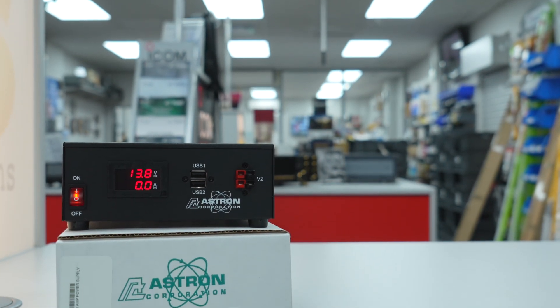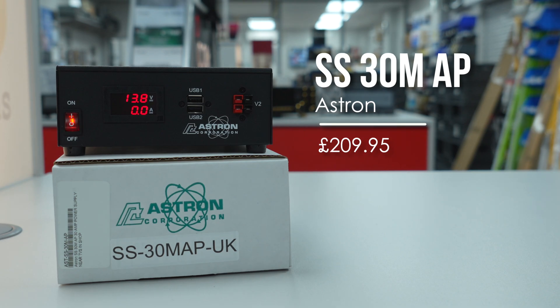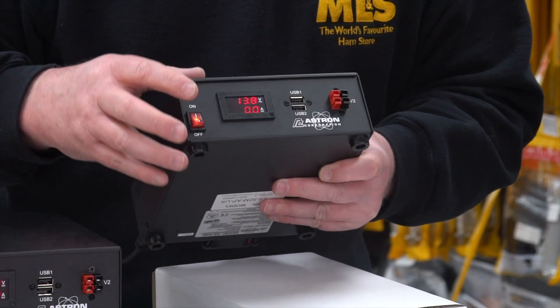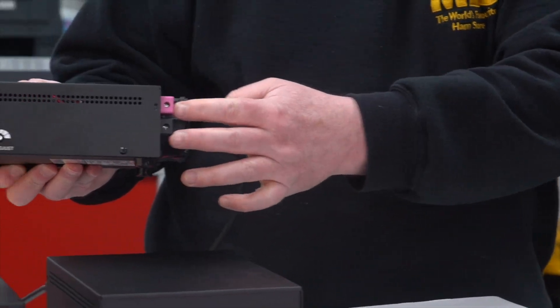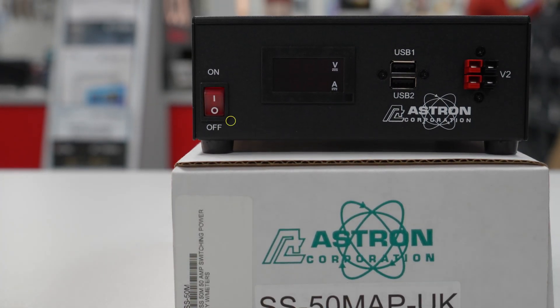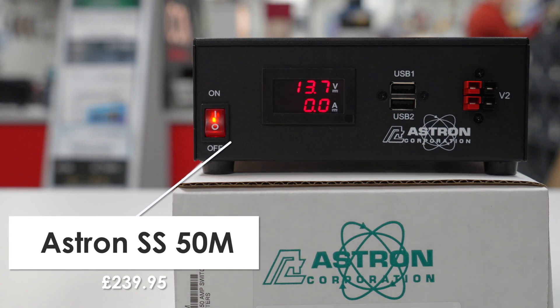Again, power adjustment on the side, and again beautifully made. This third unit also has two USB ports, two Anderson power poles, a meter, an on/off switch, voltage adjustment, two contacts around the back, and a 60 millimeter fan — but this one is a 50 amp power supply. They're new to us and I'm quite excited by them.